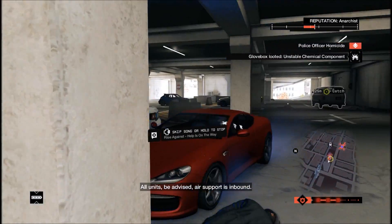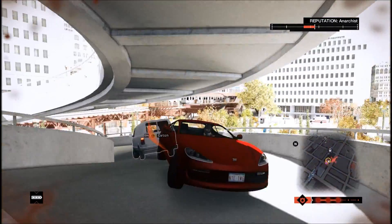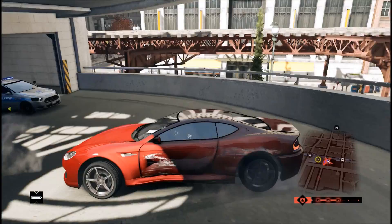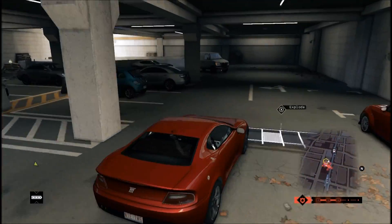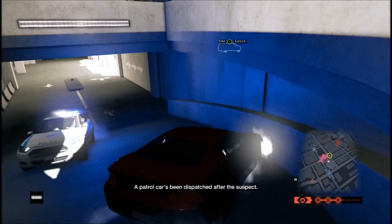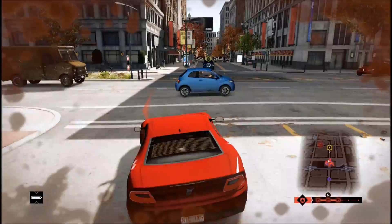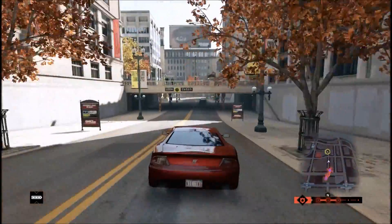My graphics card is a Sapphire R9 290 Tri-X — it pretty much eats everything I throw at it at 1080p, which is amazing. My case is an NZXT Phantom White, great for cooling and upgradability if I need to add things. And to top it off, I have an EVGA Supernova 650W 80 PLUS Gold power supply — when you have a nice build, you need a nice power supply so it doesn't fry anything and runs at a good efficiency.